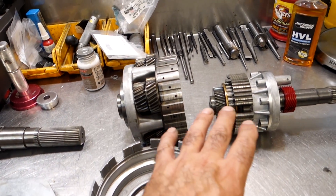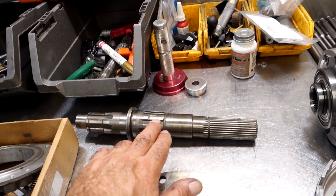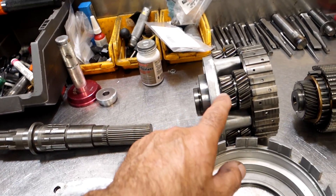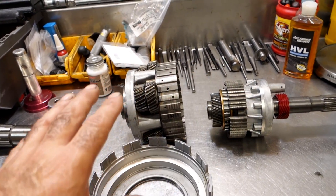What I've got here is the basic mechanical aspects of this overdrive system. This is actually the output shaft of the four-speed that plugs into the overdrive. I want to show you how all of this stuff actually works together and the function of it, so you get a better understanding of how the transmission actually works.